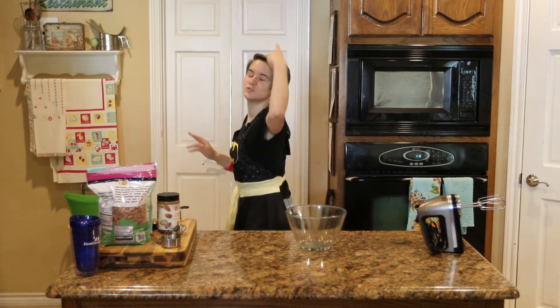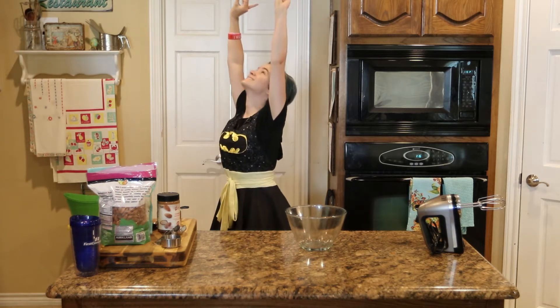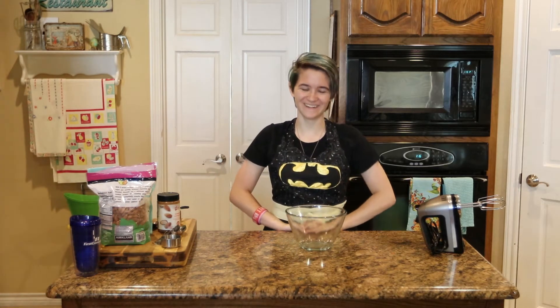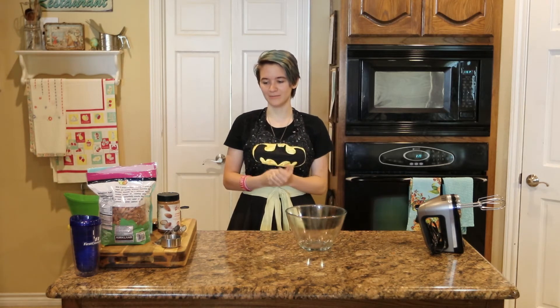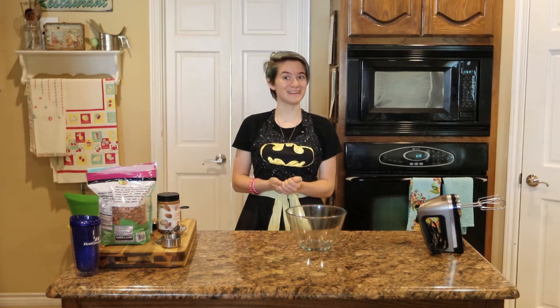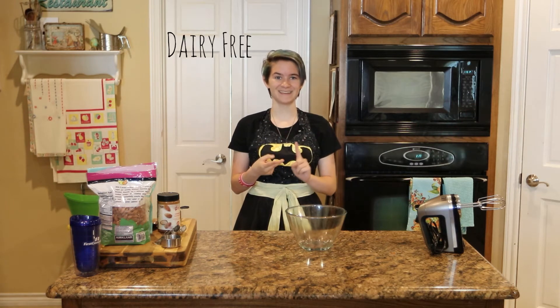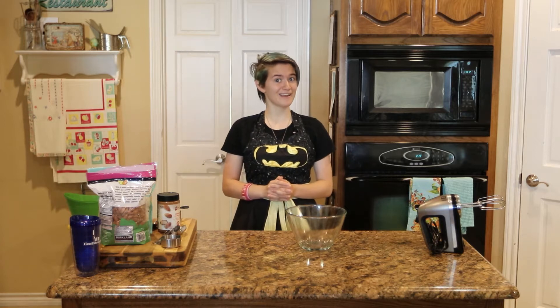I am running off of two iced coffees and pure spite! Hi, welcome to my video. I assume you guys have been here for a while because no one else watches my channel except for you guys. Anyway, today we are making almond cookies that are completely dairy-free, gluten-free, sugar-free, and they're vegan! They're pretty great.